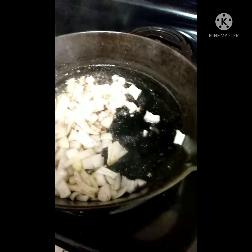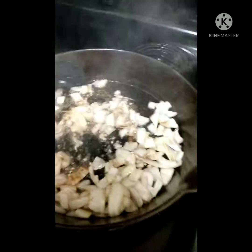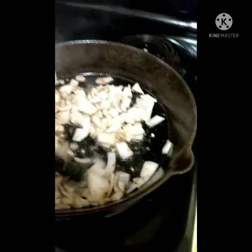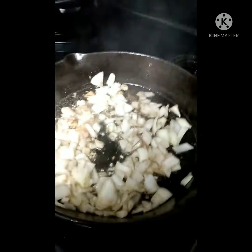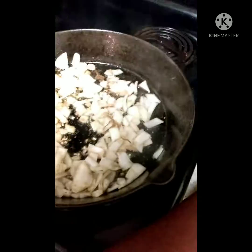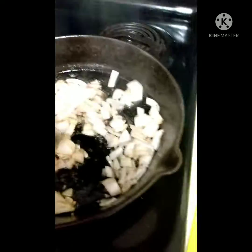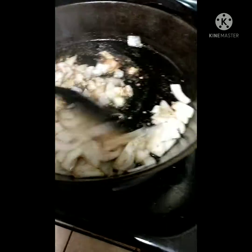You want to mix this up until the onions are cooked, and you don't have to cook fast. This is for homemade gravy. Let it cook a little longer. Put a little seasoning in there. Let it brown.